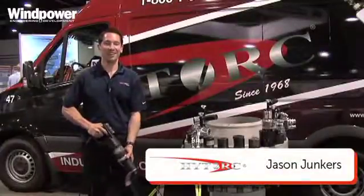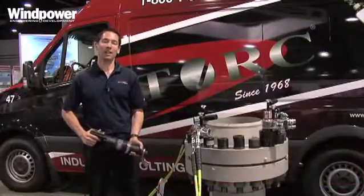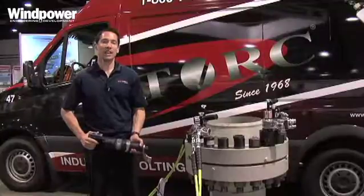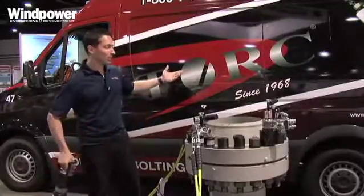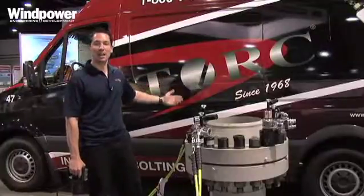Hi, I'm Jason Junkers with High Torque. We make bolting systems for wind power and any and all other heavy industries. Today we're standing here at the wind power show, and I have one of our service vehicles behind us.